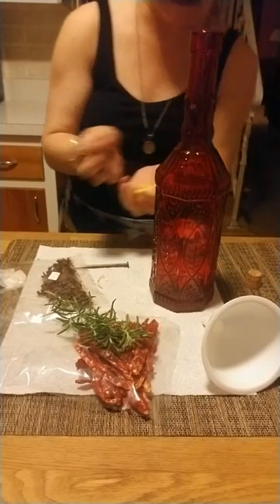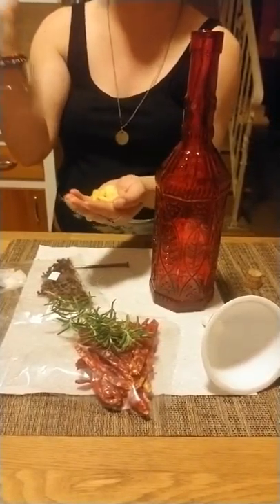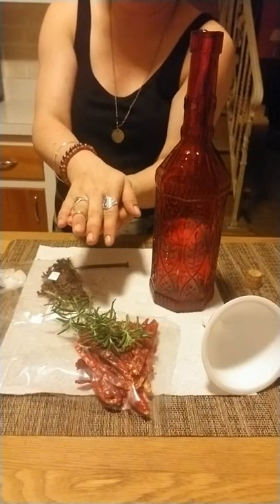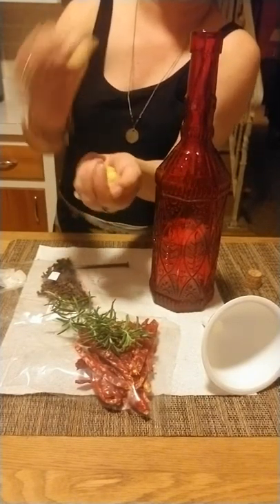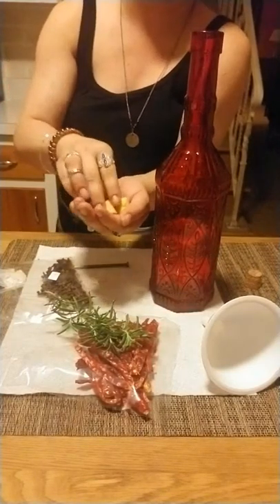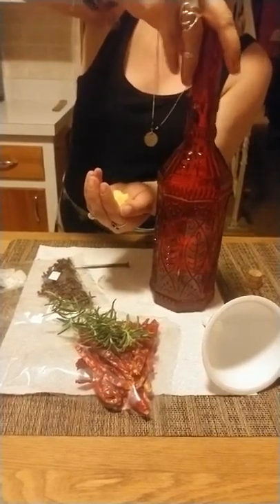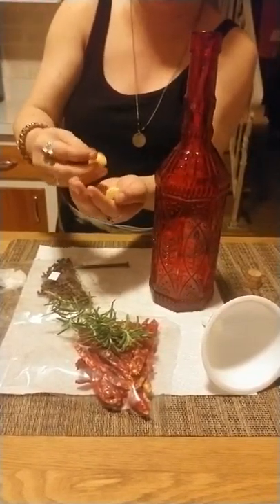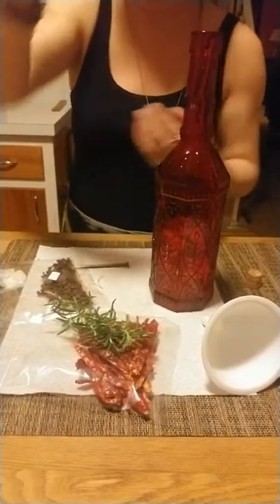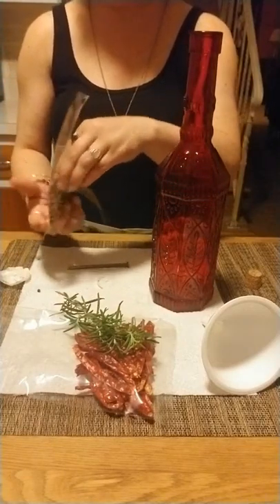Alright, I'm going to add my ginger — I hope somebody found this amusing. Charging it with my intent quickly again — one, two, three, four, five. Cool! Alright, then I'm going to take quite a bit of clove. Clove is a very protective herb.